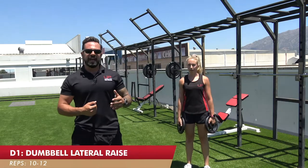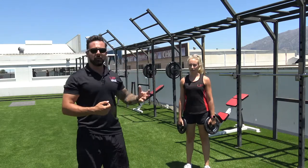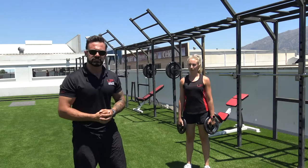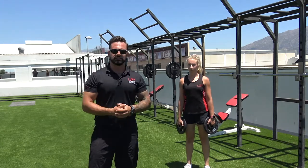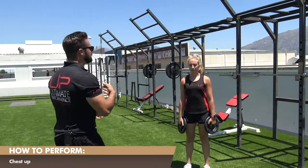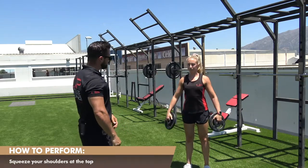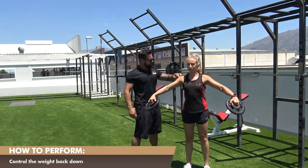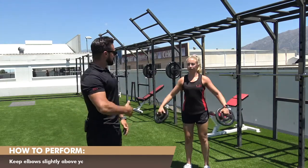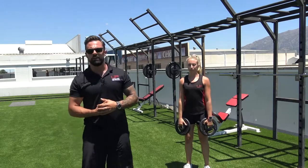Now we're onto smaller accessory movements. Exercise D1 — a lateral raise. Technically it's not with the barbell but with the barbell accessories, the plates. Shoulders can be hit every single session; don't do masses of volume per session — you can do high reps but don't do multiple exercises, which means you can include them in every session. Leanne is going to do a lateral raise using the barbell plates, standing with stable footing, chest up, a slight bend in her elbows, then elevating the plates out to the side squeezing the delts. Notice she doesn't swing backwards and forwards, keeping the elbows ever so slightly higher than the hands. That is exercise D1, the lateral raise.